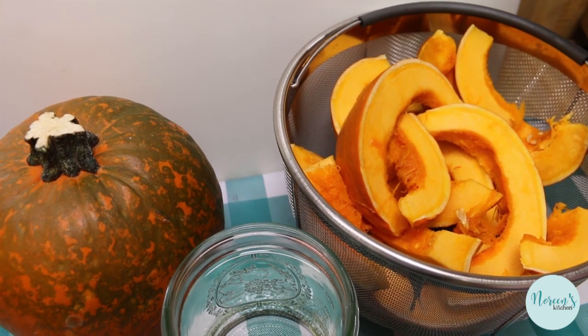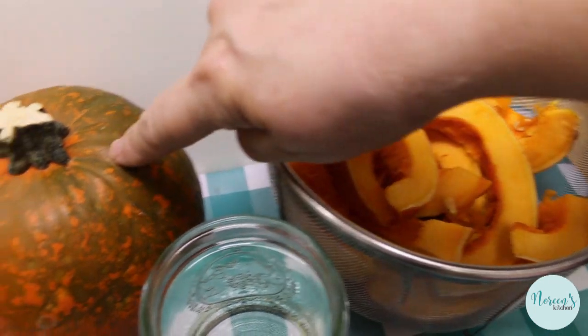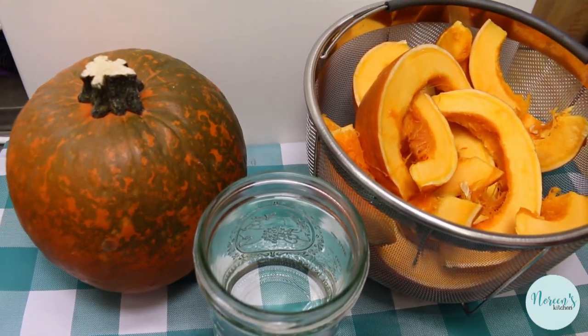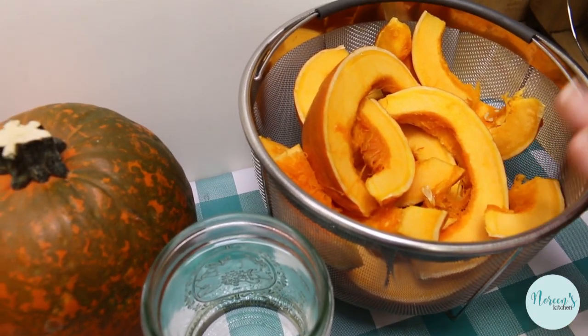I took the seeds out — I did save them, I'm going to do something with those later. The pumpkin I cut up was approximately the same size as the whole one I have here, just for reference.